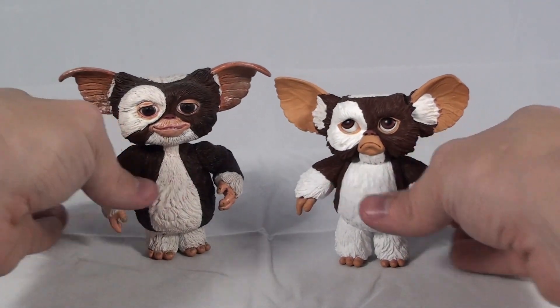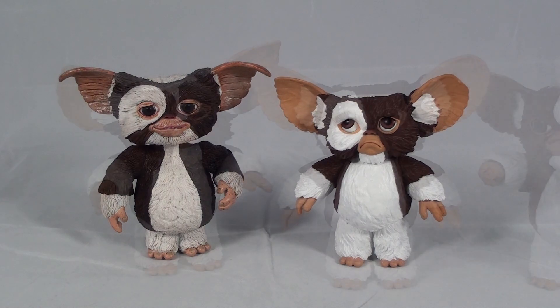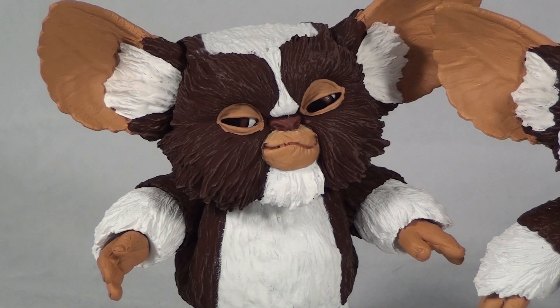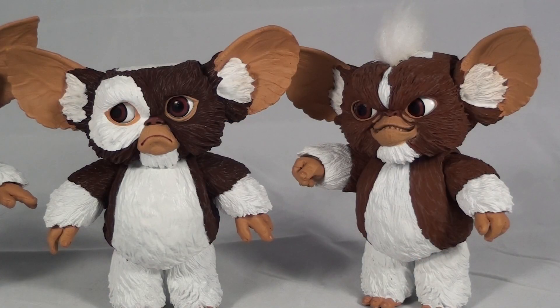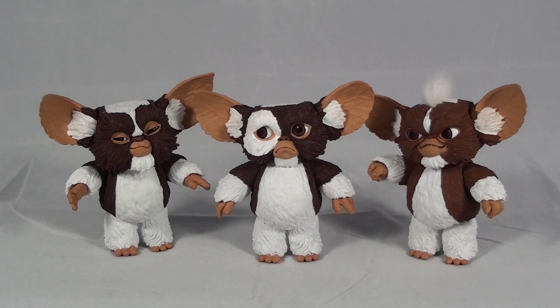Overall this is a vast improvement over the first NECA Gizmo from the first film — major improvements for this line. I was really impressed with the quality of the paint application, the joints, and the design. Major improvements over the Santa Gizmo released in December as well; that one had a lot of paint flaws and mismatched ears, it just was not the best figure NECA has released — it felt very slap-shot. But these guys are the complete opposite. You can tell that a lot of love, care, and attention to detail was put into the design of each of these, from the coloring to the facial sculpts.